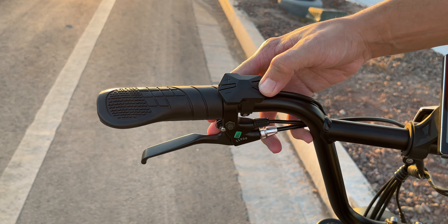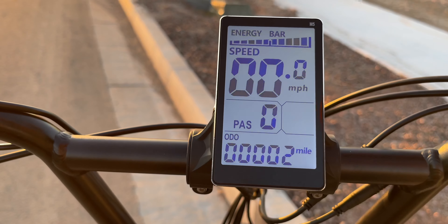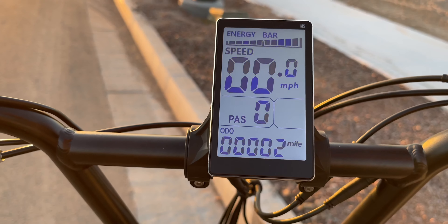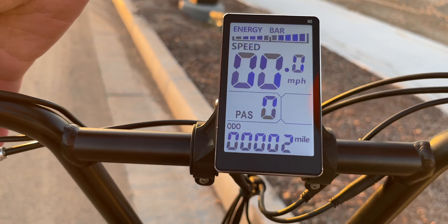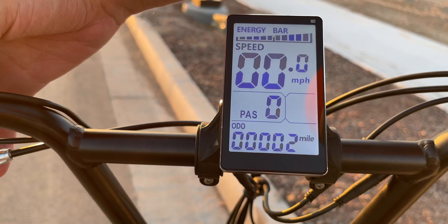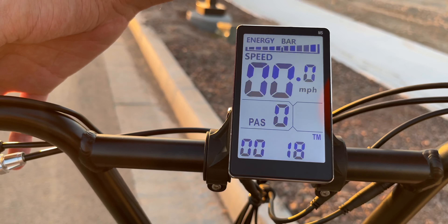Over here on the left handlebar, nice and grippy. We also have controls — plus and minus — to control things on the screen as well as the power button. If we power on the bike, we light up this nice display, which looks fantastic. It gives you all the information you need, such as the speed and what mode you're in as far as pedal assist goes.